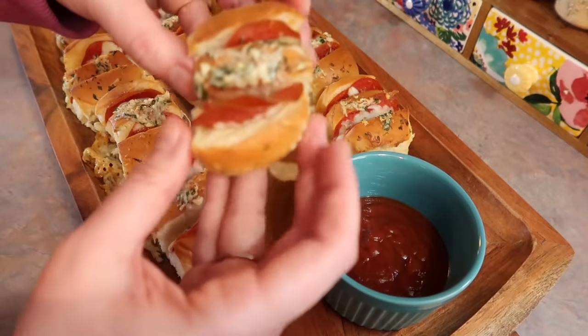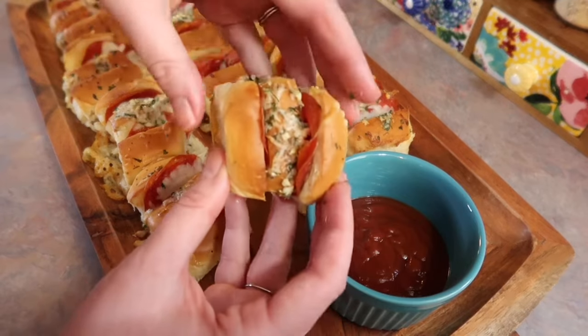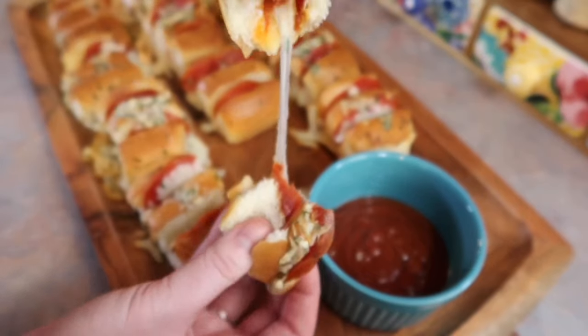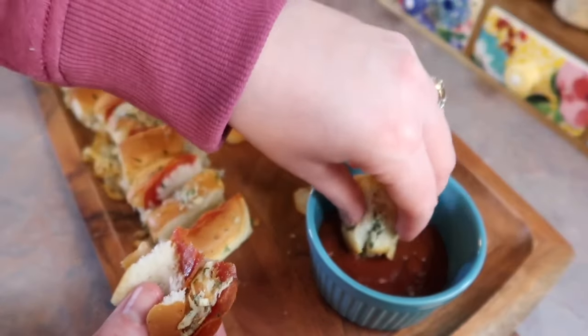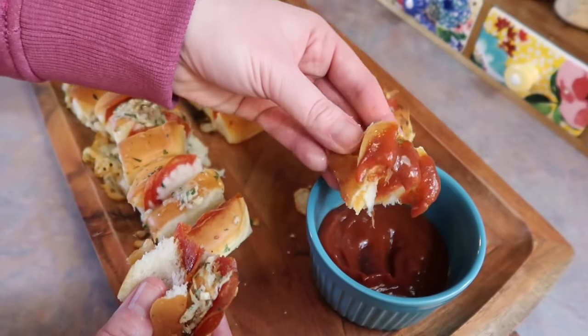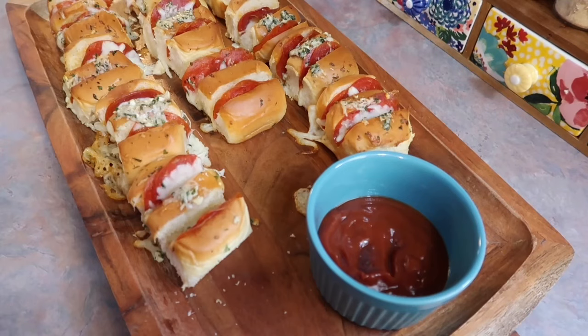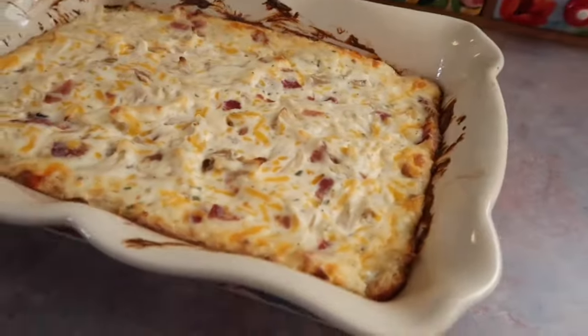Pull one apart so you can see that cheese pull — then dip it in some pizza sauce. I'm telling y'all, these were just absolutely incredible with such great flavors. If you make anything from this video, let it be these.